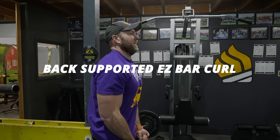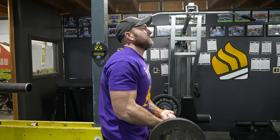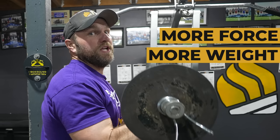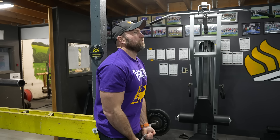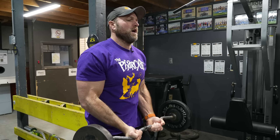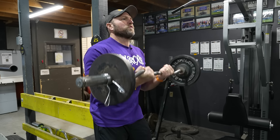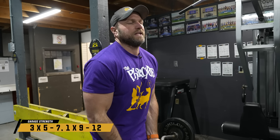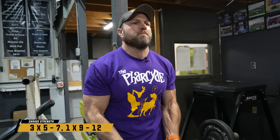So we're going to do a back-supported EZ bar curl. One big factor is that when you're standing, you typically can produce a little bit more force, meaning you can use a little bit more weight. If we go three sets of five to seven, maybe a set of nine to twelve, something like that, that's going to lead to some big hypertrophic gains.